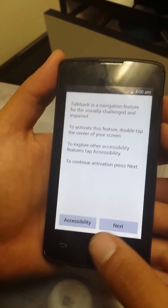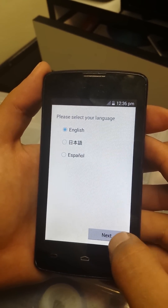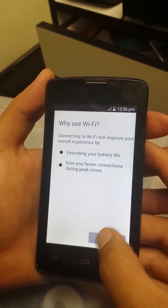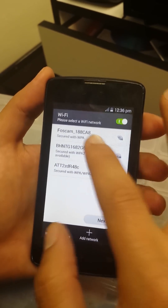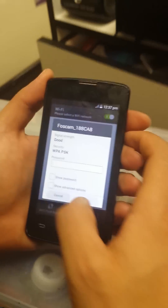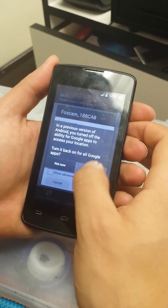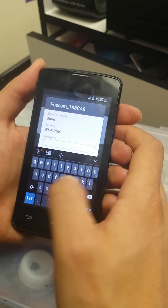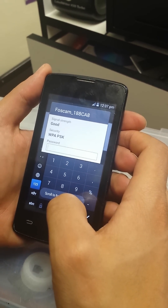Once the phone restarts, just follow the setup steps: click next, choose your language, click next again, and then choose your Wi-Fi connection. That's about it — once you follow these steps your phone is back to factory mode.